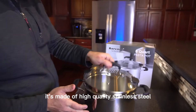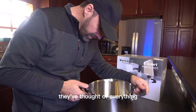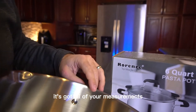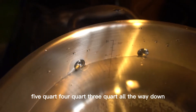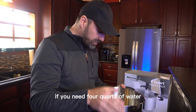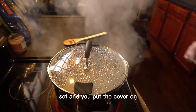It's made of high quality stainless steel. And the other thing that's really cool — if you look inside here it's got all of your measurements, so you can see five quart, four quart, three quart, all the way down. You don't even need a measuring cup; if you need four quarts of water you just fill it up, watch until it gets to the four quart mark, and put the cover on.